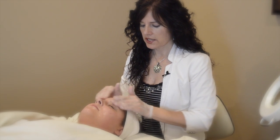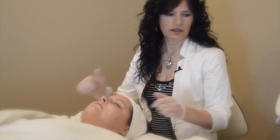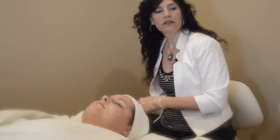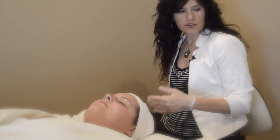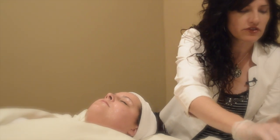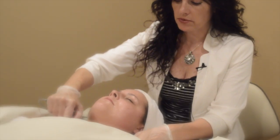If you have fillings, you might feel a little bit of a metal taste while I'm around the mouth. That goes away immediately once I leave that area. Around the eyes you might have a little flashing, and that's just the fluids interfering with the microcurrent — that's harmless.